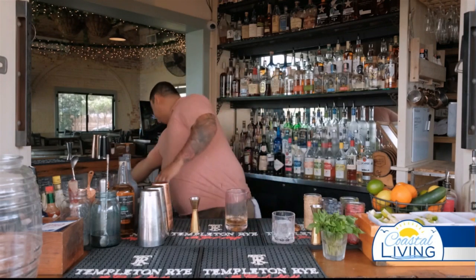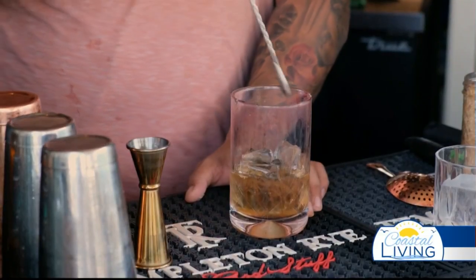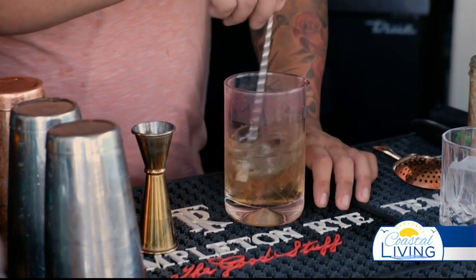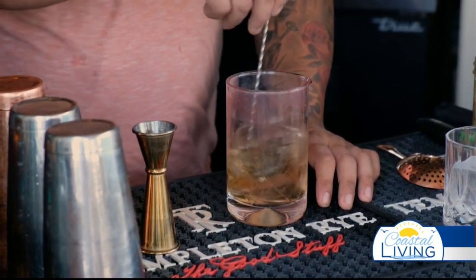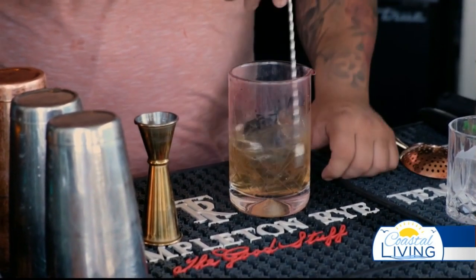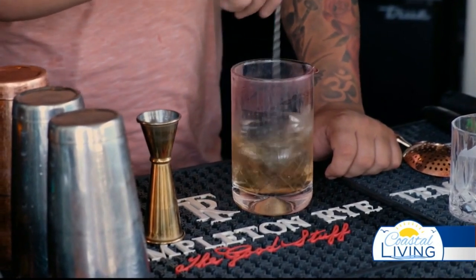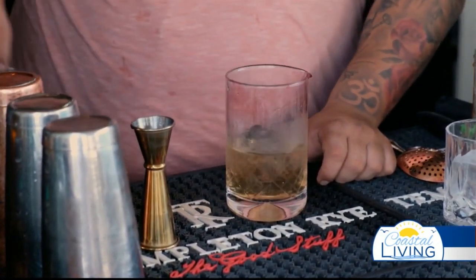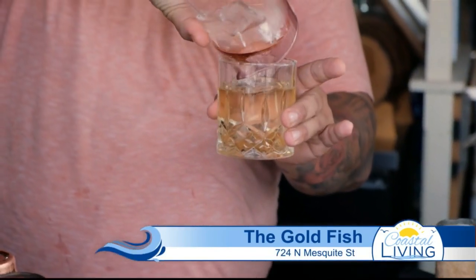For a sweetener, I'm going to add a little bit of agave nectar — just a small dash. Give it a little stir. You always do it at the end. When you're mixing it, once you start feeling the coldness on the outside, the drink's ready.